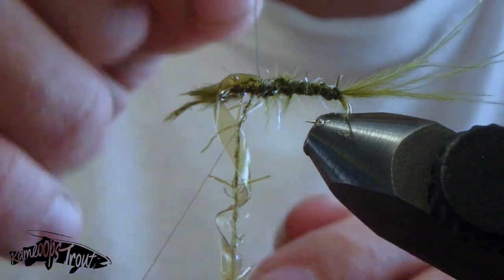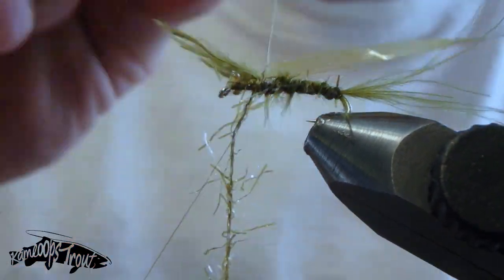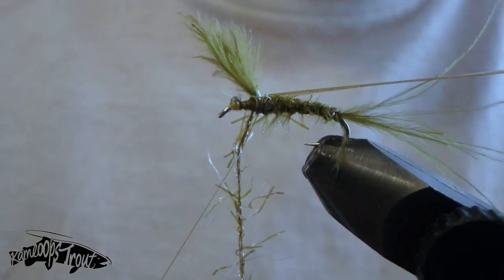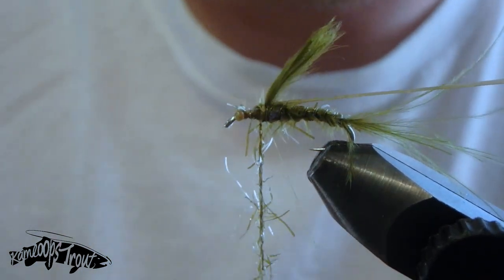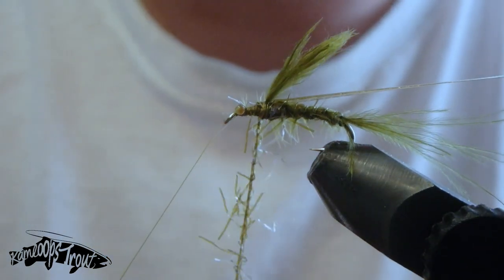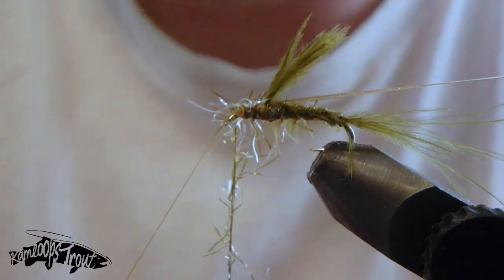Counter-wrapping also means you don't get the wire hidden in those materials as much — definitely something you want to do. Once we get to that point, pull back our scudback material, wrap a couple wraps in front, then break that wire off. This fly is a little tricky with a lot of materials to work with, and it can get a little frustrating if they all get caught up together, but it's definitely well worth the effort. It's a very realistic pattern that will definitely catch you a lot of fish.